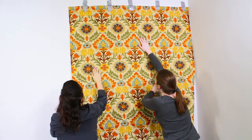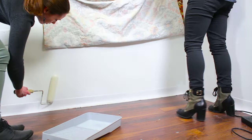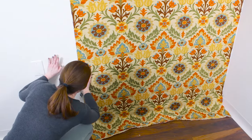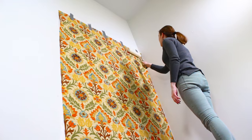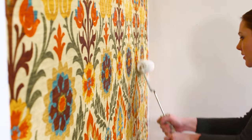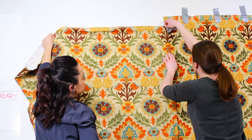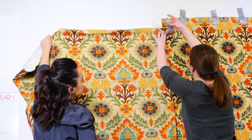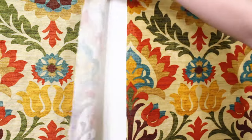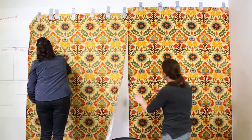Smooth down the fabric as you go to remove any air bubbles. Next, roll the starch on top of the fabric so it's saturated but not dripping. Take your next piece, line up the pattern, and tape or pin the top like before. The pieces should overlap slightly. Continue to apply to the wall until it's covered.